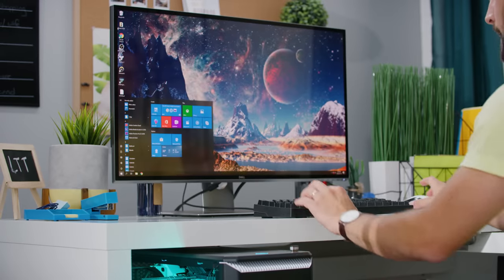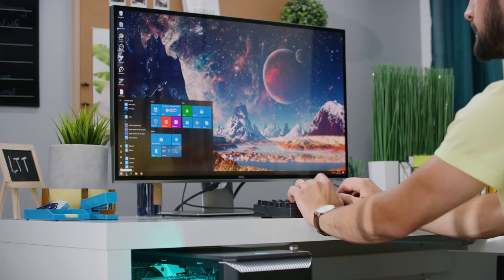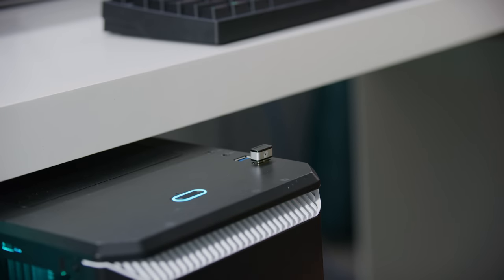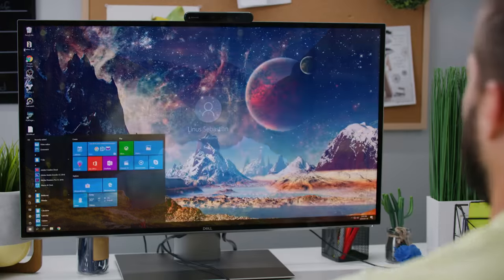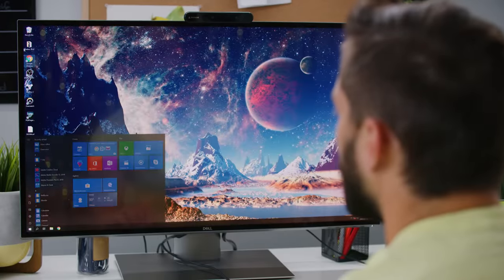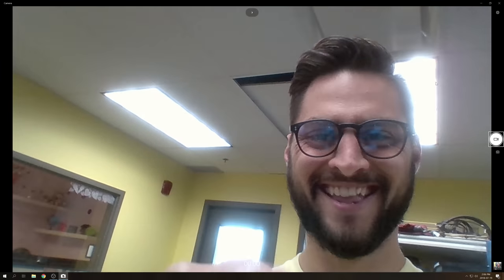Sticking it in your tower's front IO lets you unlock the machine in a tenth of a second, at least if your hands are dry. If your hands are wet, then it's better to have this one — facial recognition. This facial recognition camera from Mouse is twice the price, but your machine will also be unlocked before your butt hits the chair, and you can use it as a crummy webcam. My main gripe is just that the weight of the cable can kind of pull the camera off kilter, but your mileage may vary on that one.